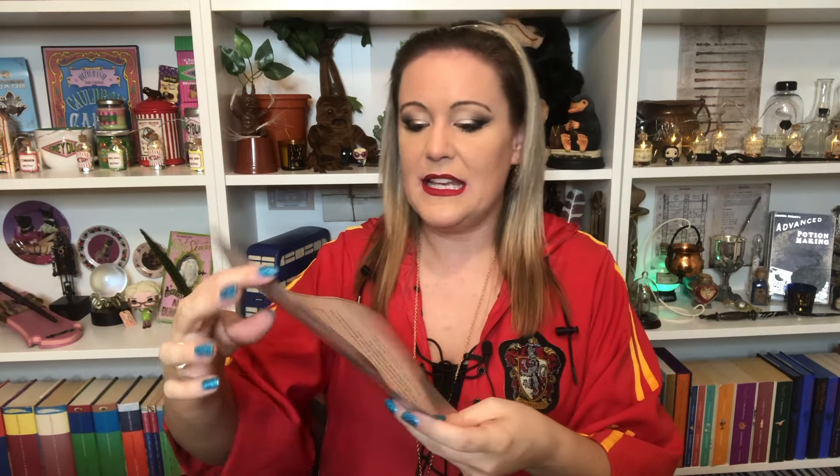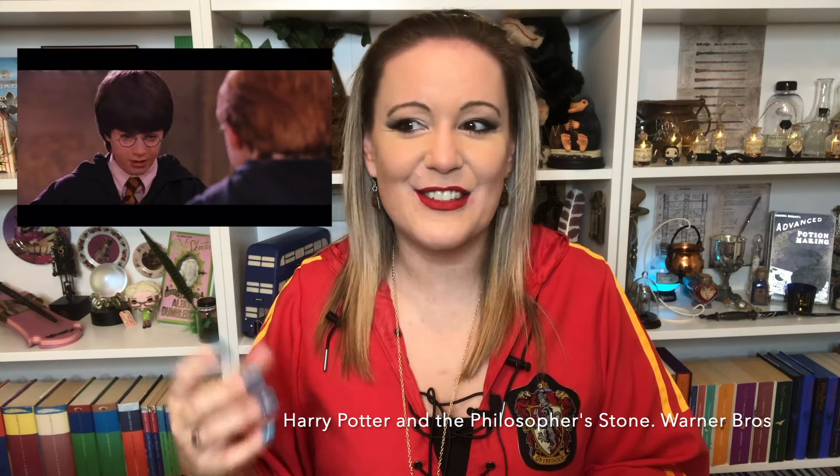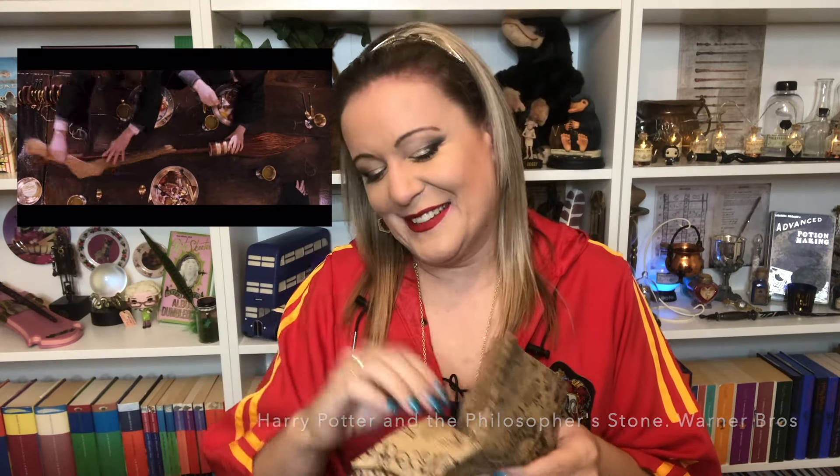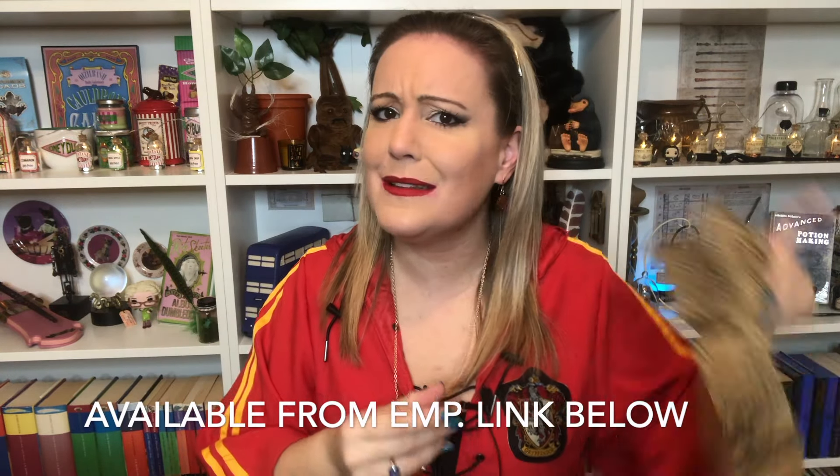We have the full list of instructions there and let's get started. First of all, we have what I think is the metal plaque — it's so pretty, look at it. We also have a really, really pretty paper. You remember in the films, in the Philosopher's Stone, Hedwig comes in and gives Harry his parcel and it's the shape of a broom. Always makes me laugh. I am also wearing my beautiful golden snitch pocket watch — I think this is from EMP, still available, so I'll put the link down below.